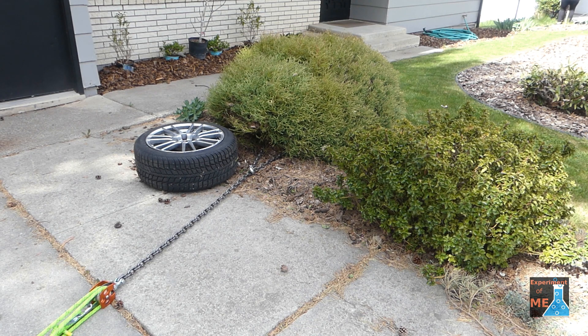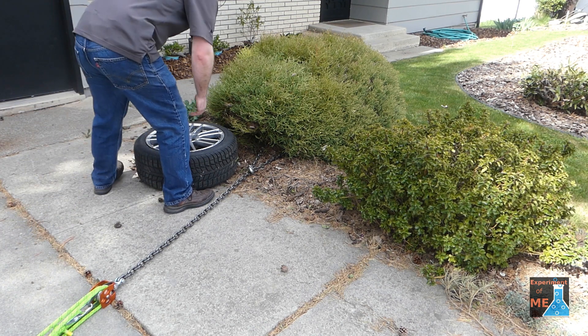Even though I had a few problems, the tire worked out really nicely, so I'm glad that I did that.